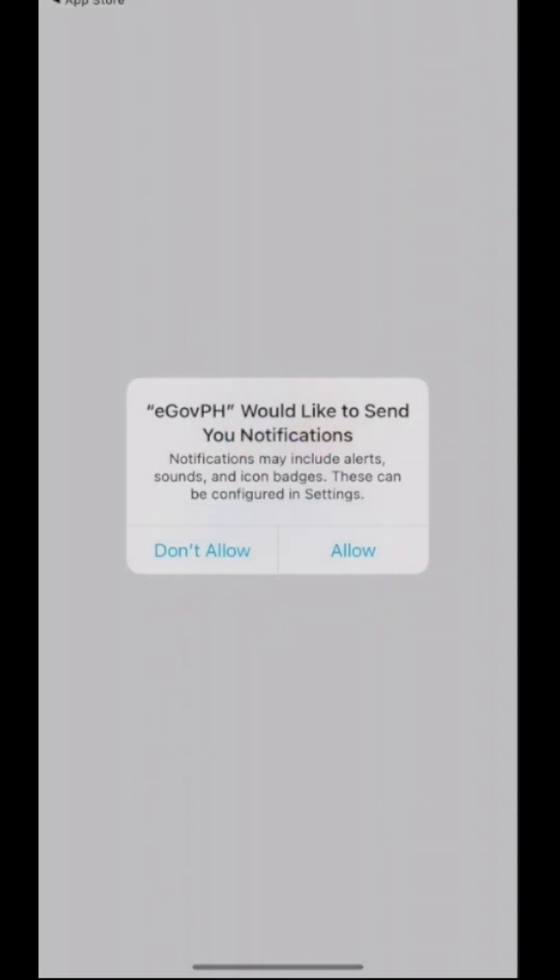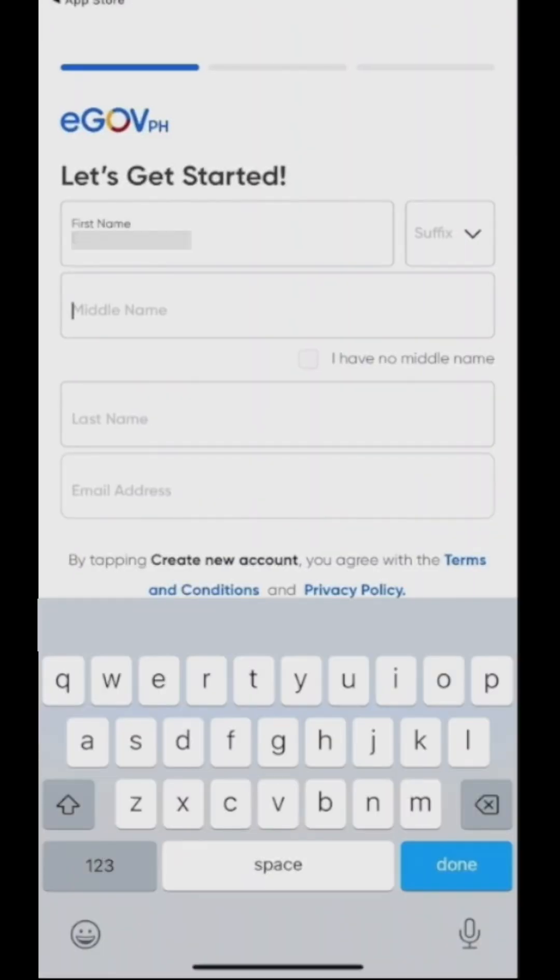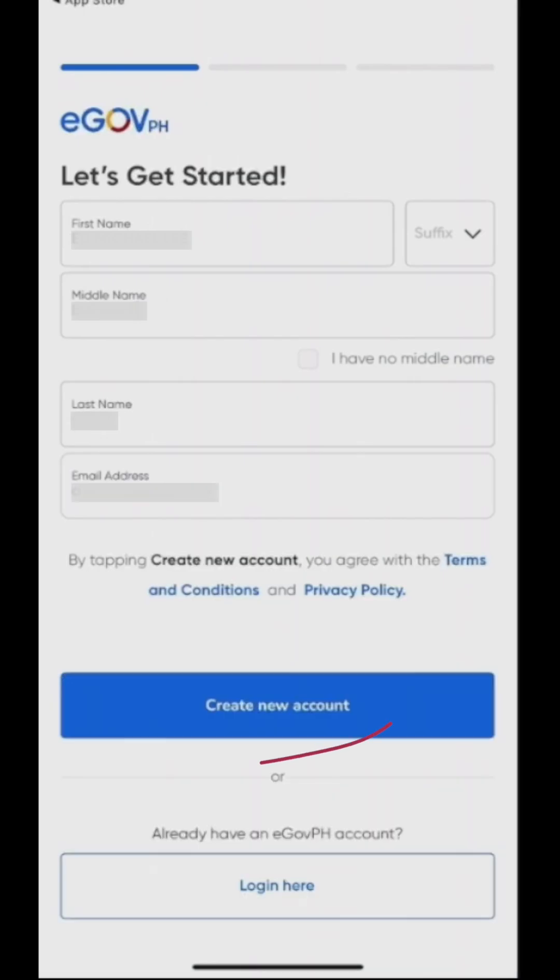Press continue, enable notifications, put in your first name, middle name, last name, your email address, and press create account.